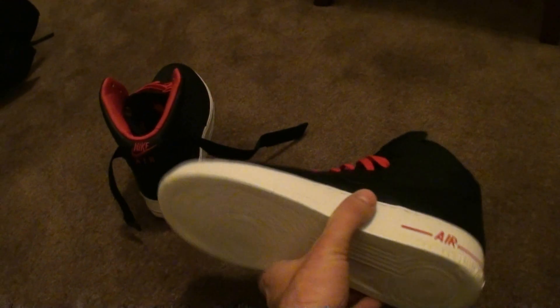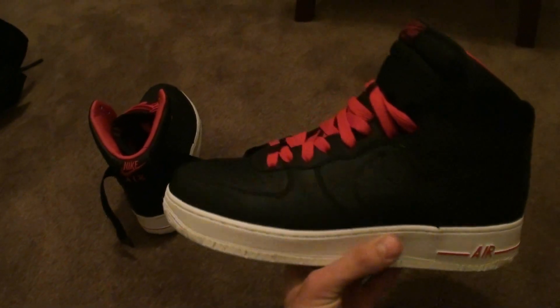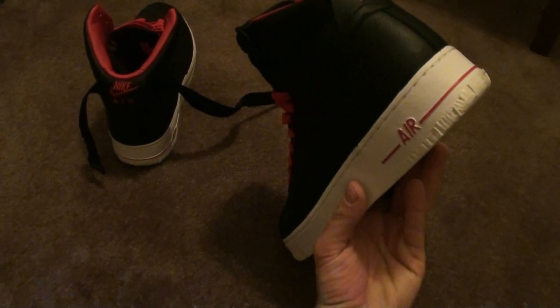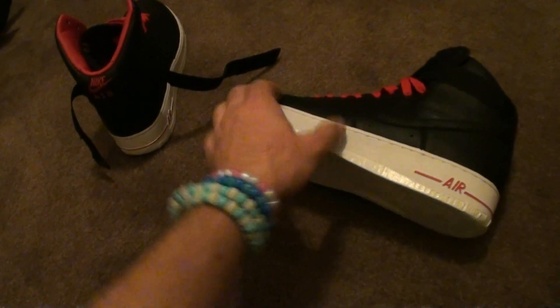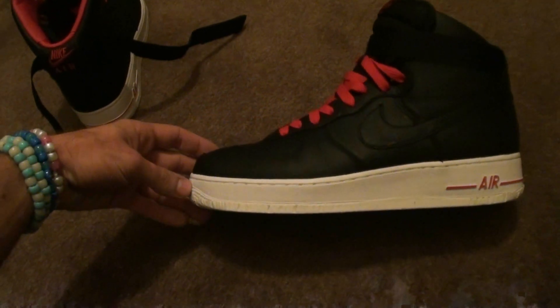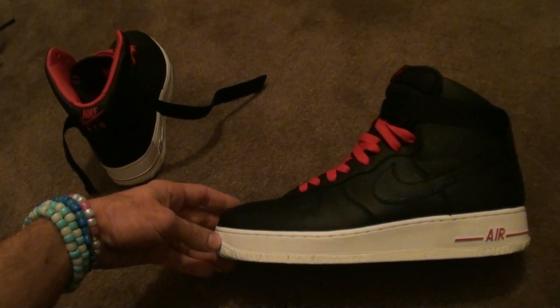As I've said many times before, the reason I like Air Force Ones for shuffling is because you can moonwalk in them really well. When you stand on your toes to moonwalk, the sole doesn't bend, so it doesn't squash your toes and gives you a lot of support. These are absolutely brilliant for shuffling — my favourite shoes.